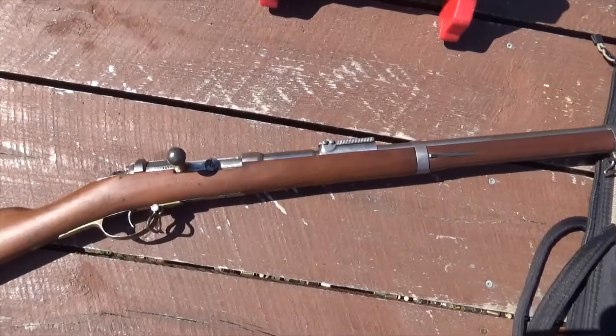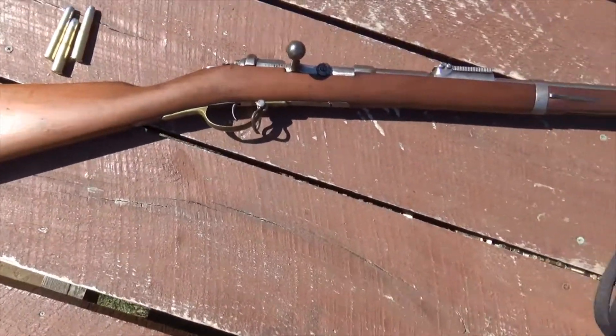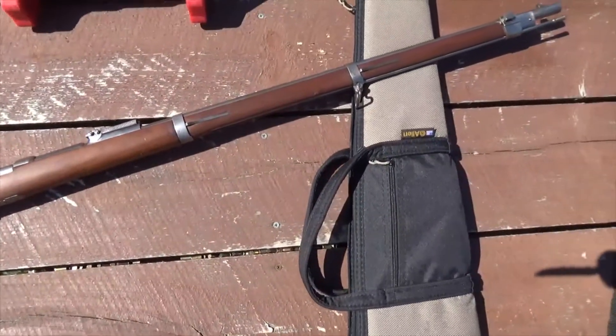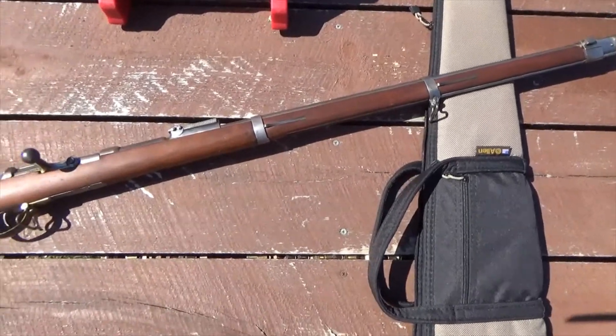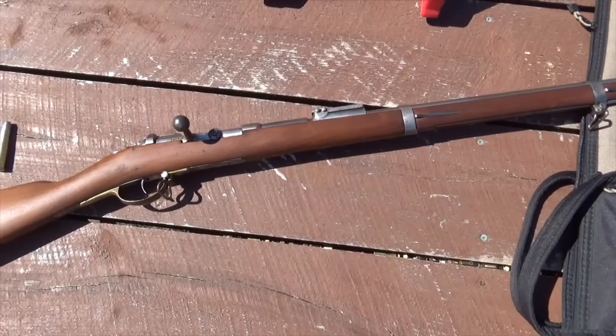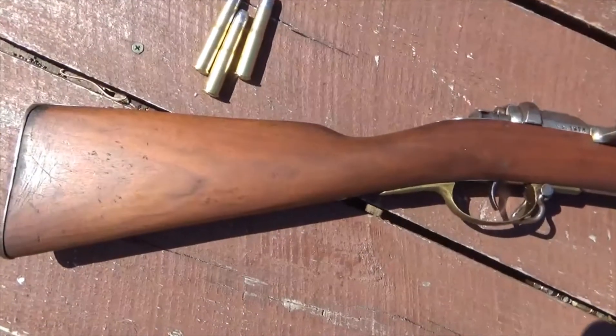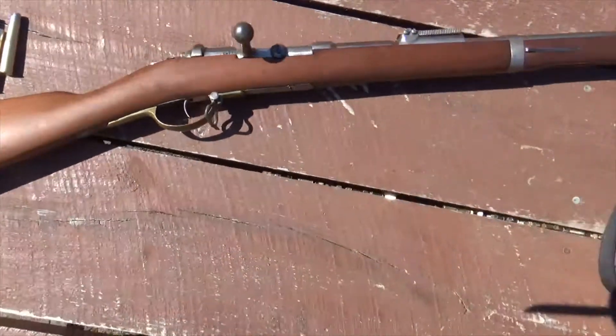This gun here was made in 1878. The Mauser 71 was of course a single shot, which this is. The 71/84 was the tubular magazine version. I don't have a lot of ammunition for this. These rounds were made from Wee 5110 brass by Buffalo Arms.